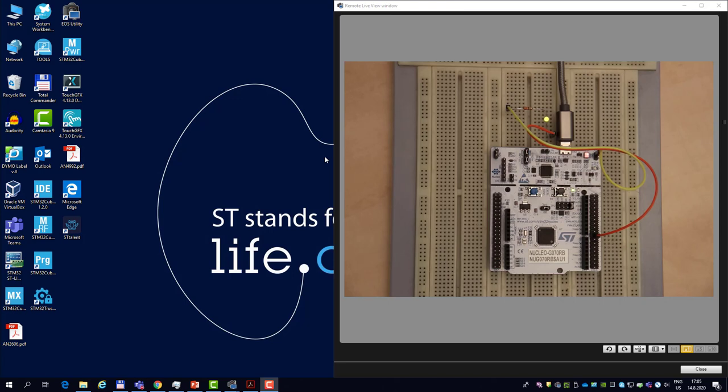What I have here is a G0 nucleo board with an empty internal flash. After power-on, the microcontroller boots into system memory and configures all communication interfaces including PA9, which is why you see the external yellow LED light up. This is something we want to prevent.